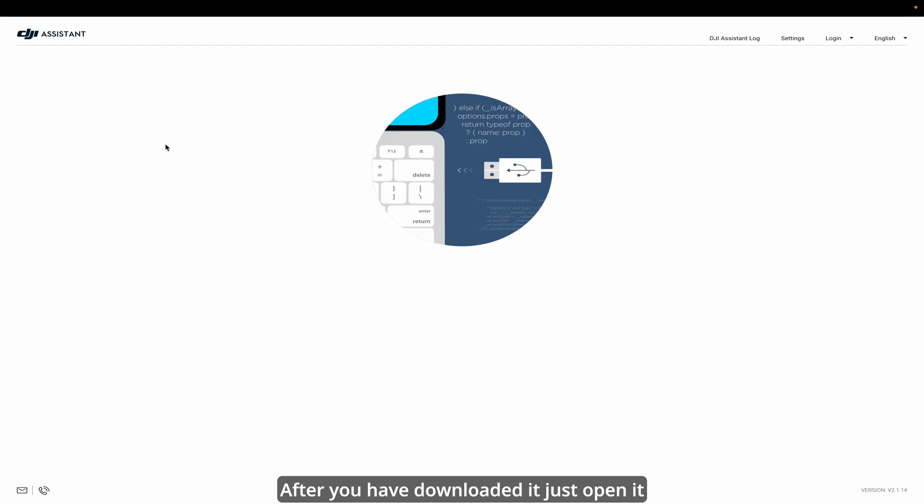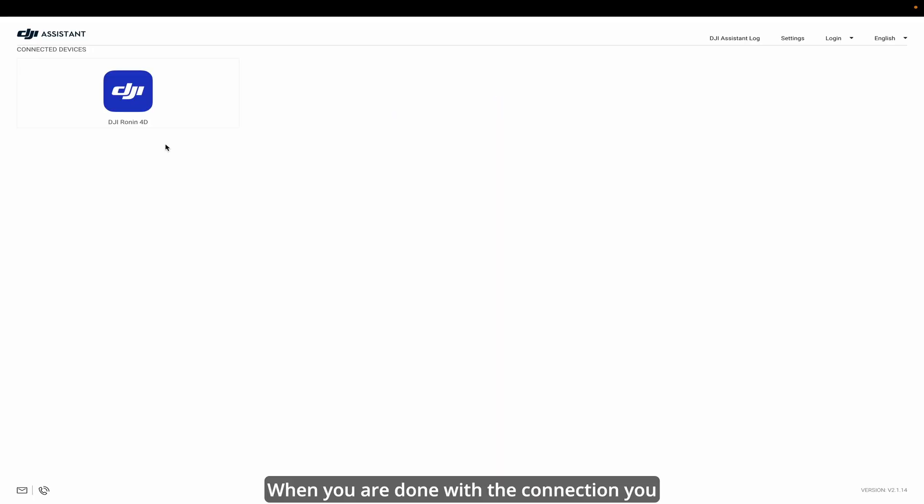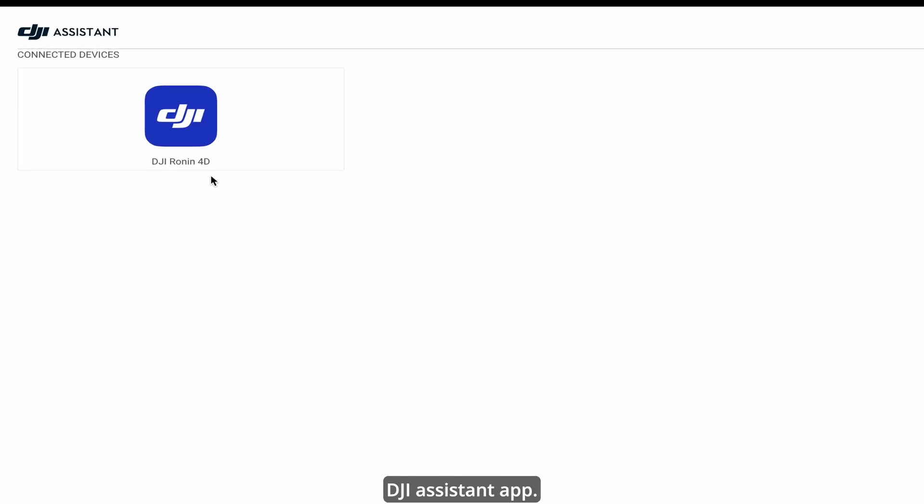After you have downloaded it, just open it and then connect the Ronin 4D through a USB-C cable with your laptop. When you are done with the connection, you should be able to see the Ronin 4D in your DJI Assistant app.